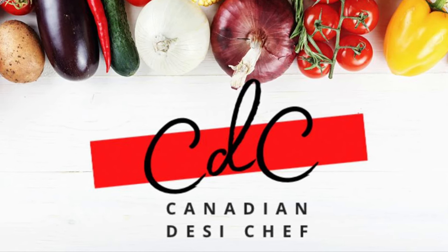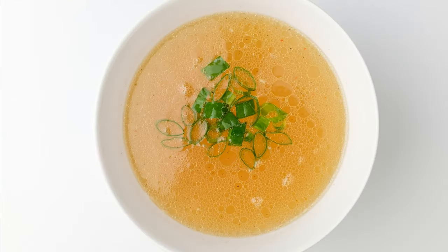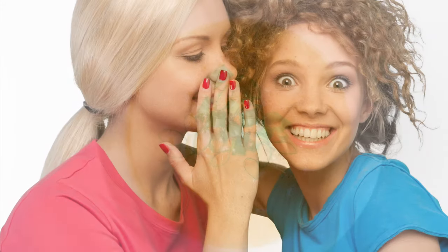Hello everyone, welcome to Canadian Desi Chef. Today we are making chicken stock. In this video you'll get to know the secrets of making full body chicken stock by a few key points. So please watch this video till the end.